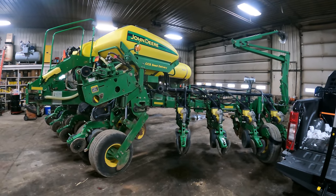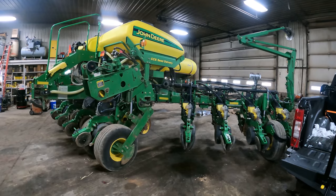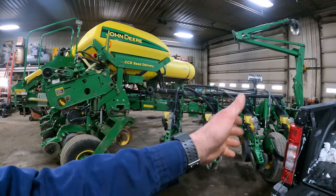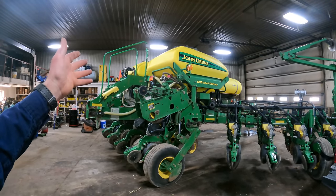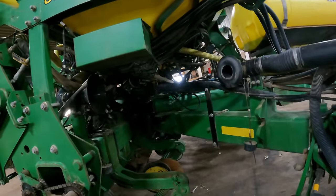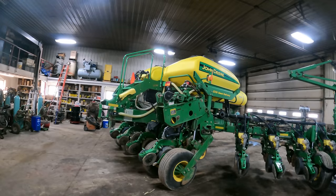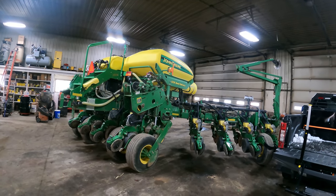That was the first time it had been unhooked from the planter. So that's an 8220 — that's what we're going to use this year on this planter as well. This is set up a little bit different but it's kind of the same as the 16-row. It's got the central commodity seed delivery system on it, which instead of having individual hoppers has got two seed tanks on there — I'm guessing 30 to 40 bushel apiece. I think this side of the planter runs one variety and the other side does the other side.